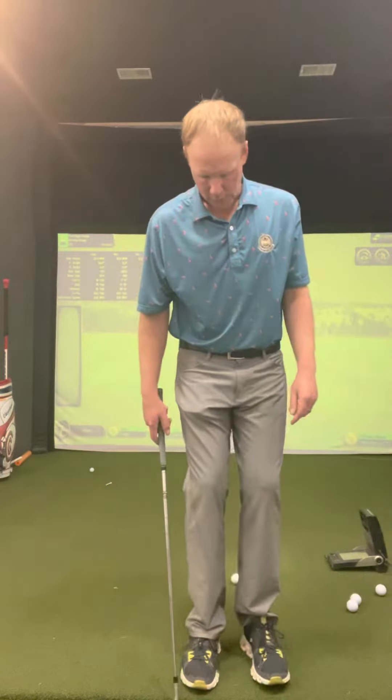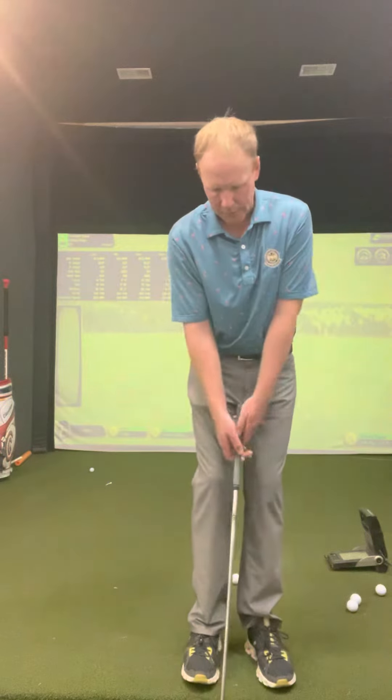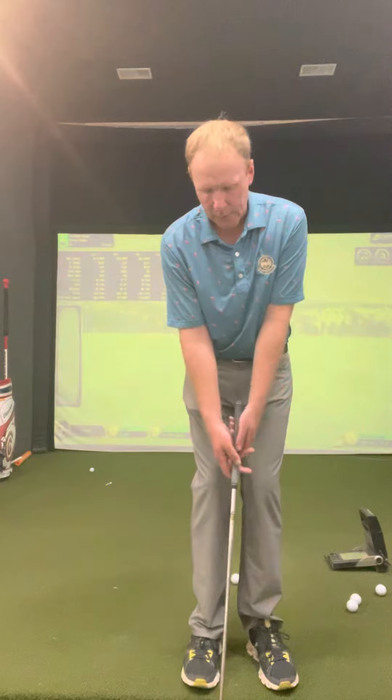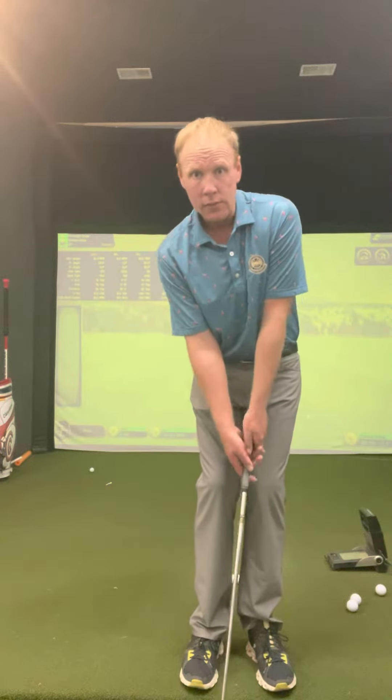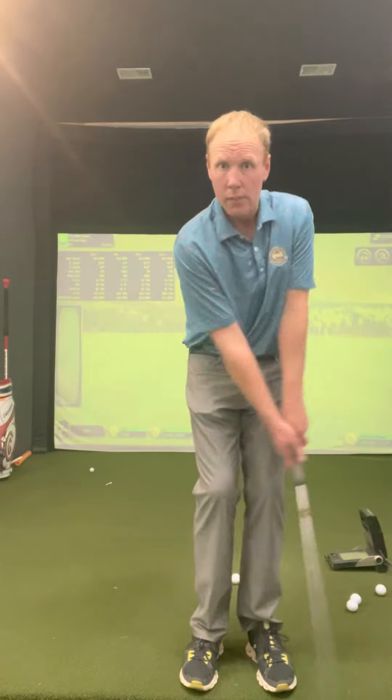So there's just a couple checkpoints that these players go through. On a greenside chip, our ball position wants to be back a little bit. Stance really narrow. And one of the key points is in their setup, their shoulders are real level to the ground — you won't see a lot of tilt this way or this way. And all they do is make a nice pendulum motion back and through.